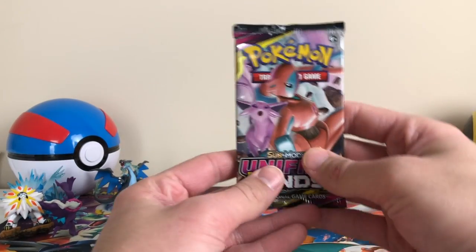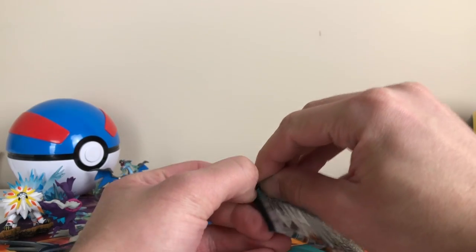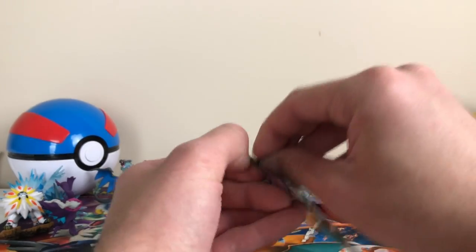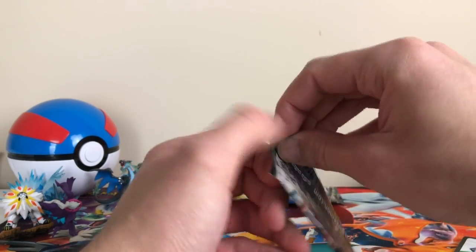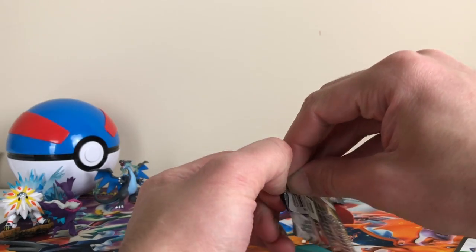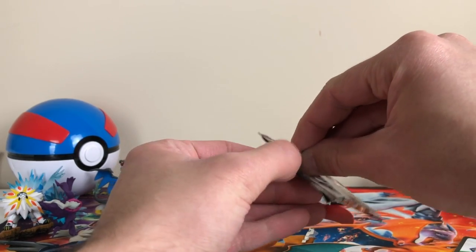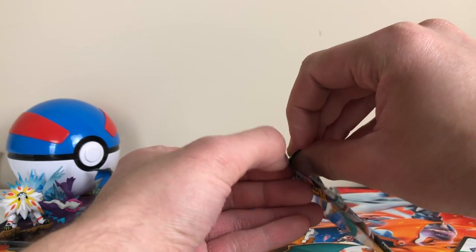When I opened up my box before, I think I pulled a Rainbow Rare Latios, along with a Full Art Mimikyu and Gengar. Those were pretty cool cards to get. I was kind of disappointed with the Latios just because I wanted the Mewtwo and the Mew, but I mean I shouldn't be complaining because it is a Rainbow card and those aren't guaranteed with every box.